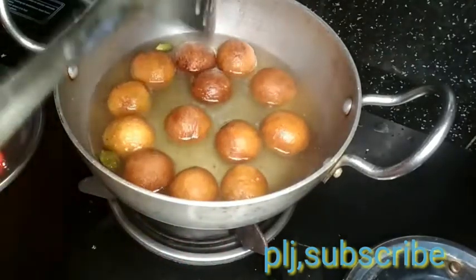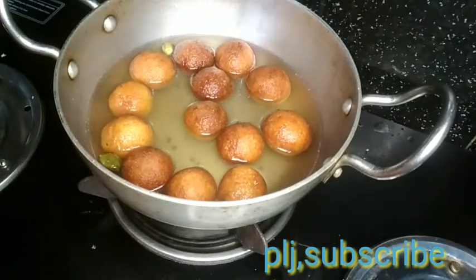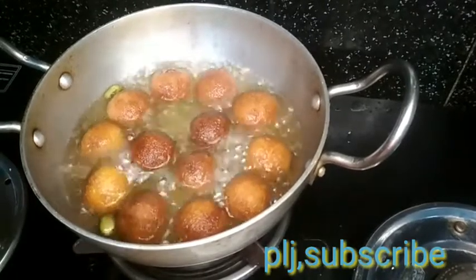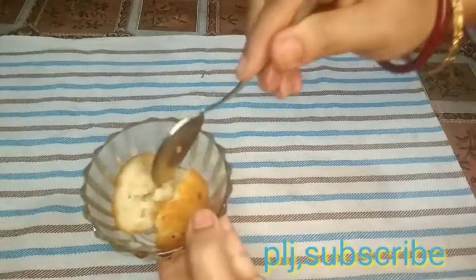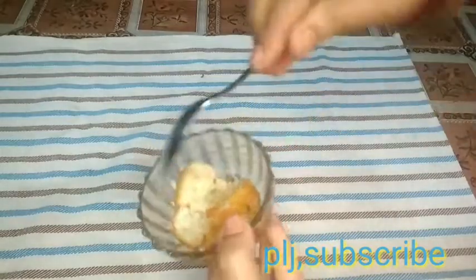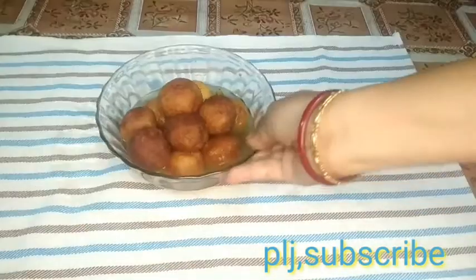So the recipe is very hard to find. When we use the recipe, we use the recipe for a lot. We also use the recipe for the recipe. This is the first thing you can do with the water, and that's why you can do it with the water.